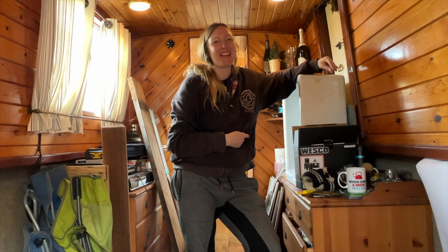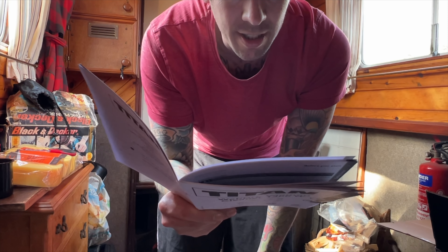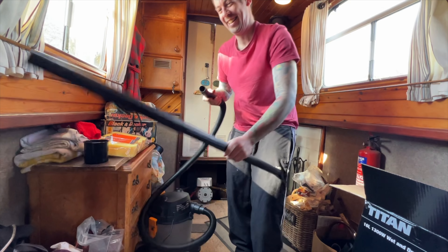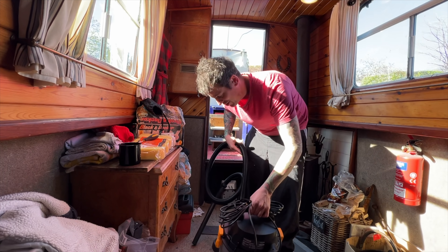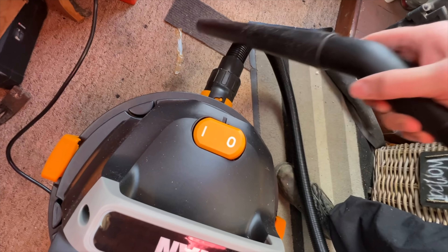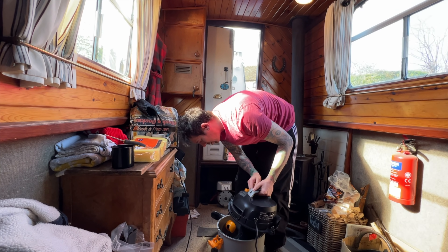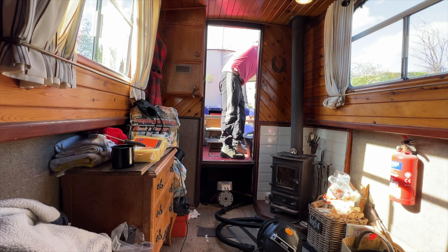A few jokes exchanged, then back to the manual: 'General operation - vacuuming, place your hands on the handle. This product is designed for light blowing.' Okay, let's crack on with the show. Well done Screwfix, you've done it again - I can't believe they make all these products. What an amazing group of technicians. Very powerful device - it's half full already. The Titan doesn't mess about.